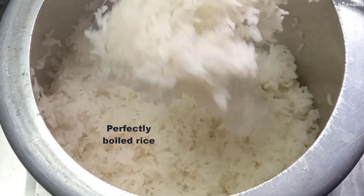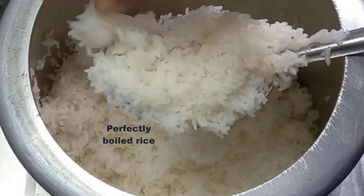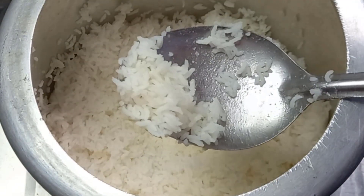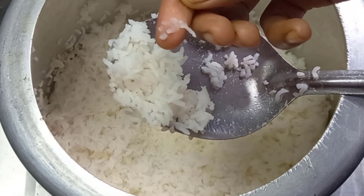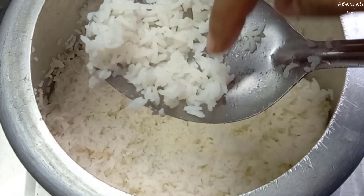The egg goes in the pan. Once it is done, it appears in the pan. Let it cook — the egg in the pan.